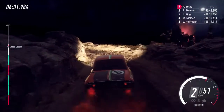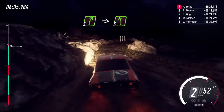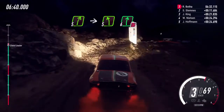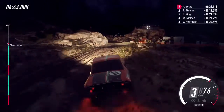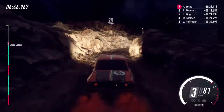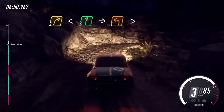5 right over a bump, into 6 right over a bump, into 6 right over a bump, into 5 left, into unseen 1 left tightens.